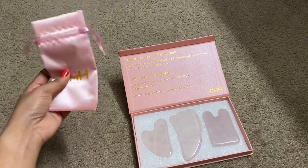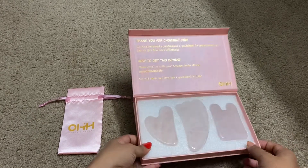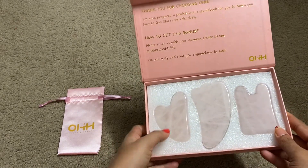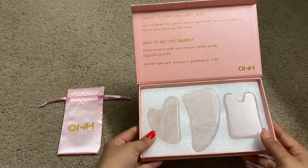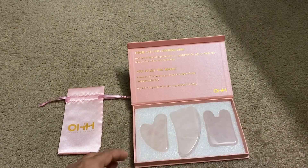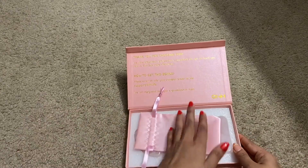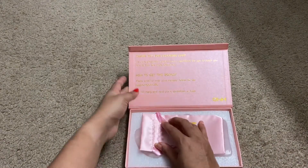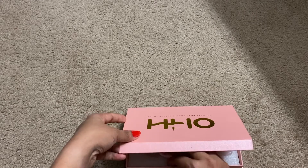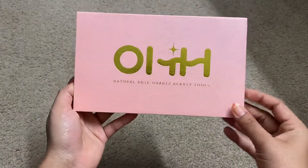So we have received the pouch and the three tools. The user guide seems to be missing from my package, but there is a professional e-guide book provided to teach you how to use gua sha more effectively, and I may receive it by email shortly. This is the unboxing video — the tools are of very good quality. There are many benefits to this type of massage. It's not only for beauty but is a type of treatment. I hope you like my video, thank you guys.